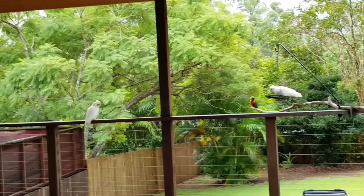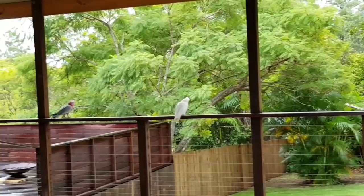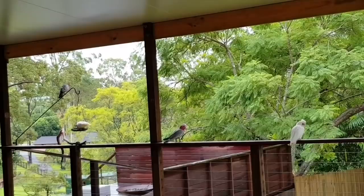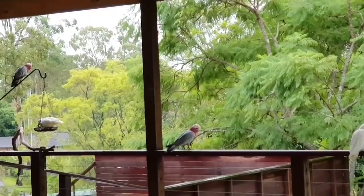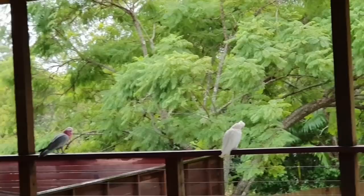This morning we have a couple of corellas, and over there's a galah and another galah, and another corella over there on that feeder. They're a little bit shy, these parrots, so I won't get too close — they'll fly away. So that's who we've got for breakfast this morning.